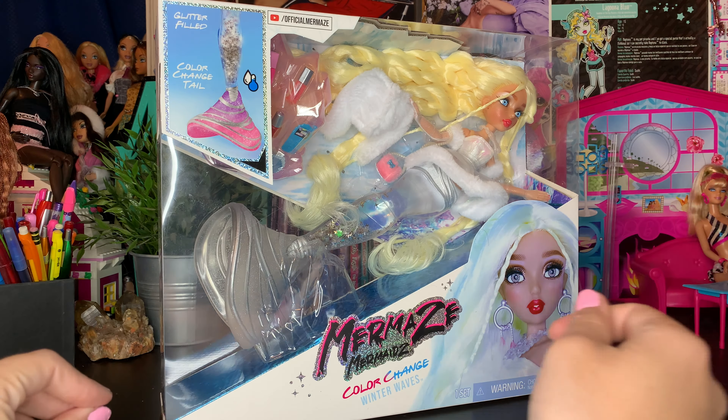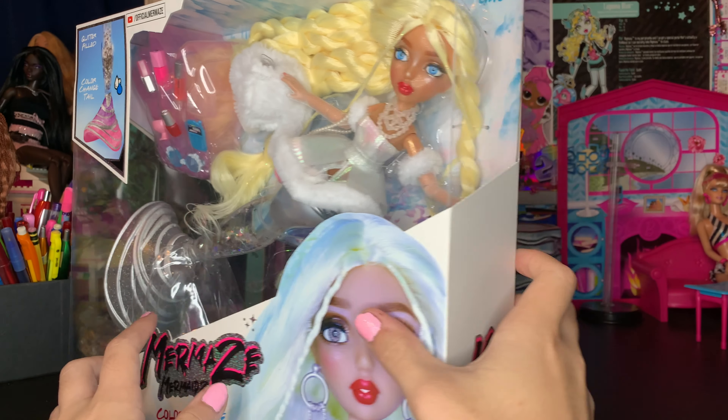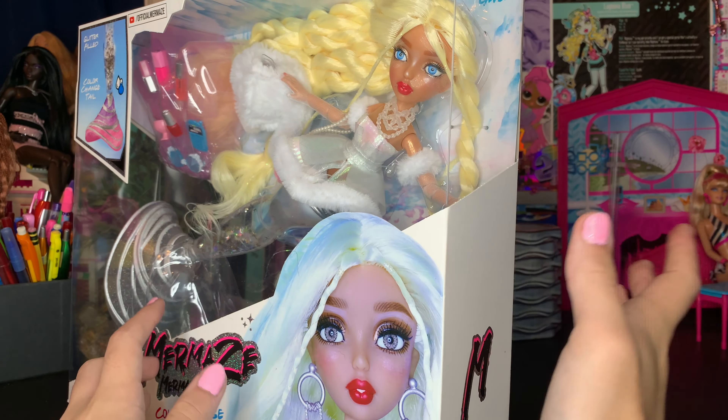The box is Mermaids Winter Waves. I did notice from the box that I am missing her earrings — mine did not come with them. The one on the box has earrings, and I checked the reviews online, and they do have earrings. Mine just never came with them. I should probably contact MGA to get a replacement, but it's, like, a year old, who knows. On the back of the box we have some pictures of Miss Gwen — she looks gorgeous and stunning. The box is pretty simple. She's been out for a long time, but it's time to get her out.